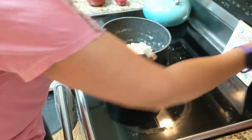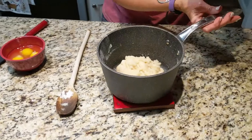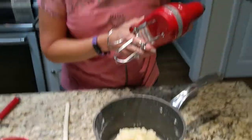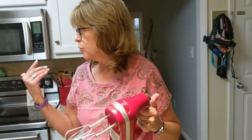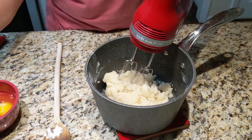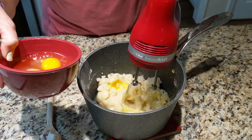Okay, I'm going to take that off — it is ready. Next thing we're going to do is mix in the eggs. I have four eggs here; I'm going to do them gradually. You can do it by hand, but I'm going to use my hand mixer. You could use a regular mixer too if you wanted. I'm going to try to do them one at a time.